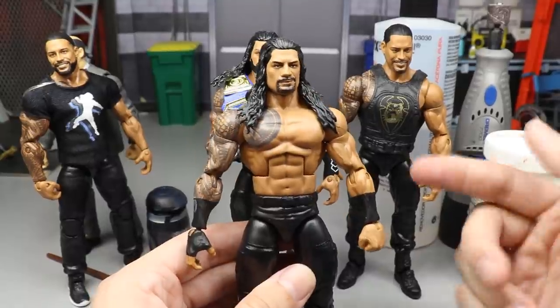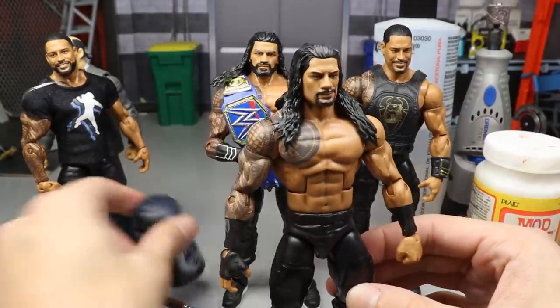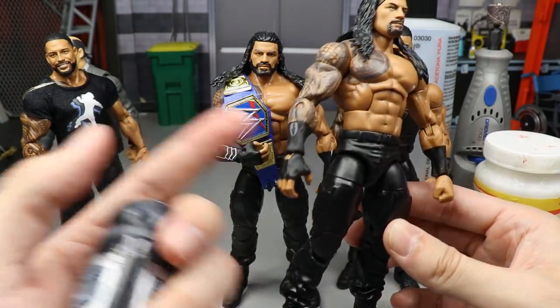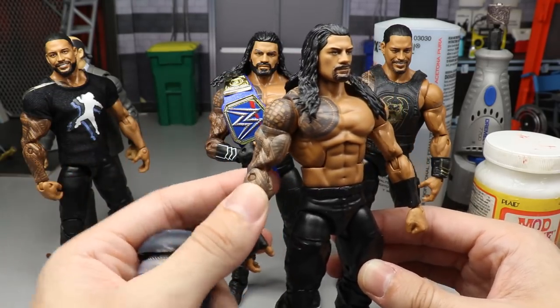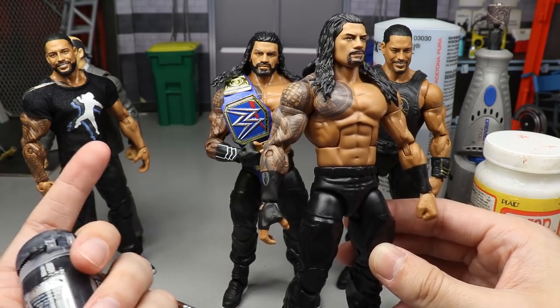If you have a Roman Reigns with colored gauntlets, just take some black paint and paint over it — that's another way to solve that issue. If you have one with red gauntlets like the Elite 65, take those arms off and switch them with the correct arms, or paint over the red. There are a bunch of different ways you could do it.